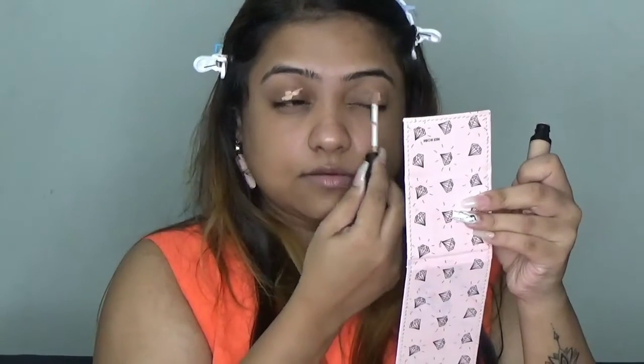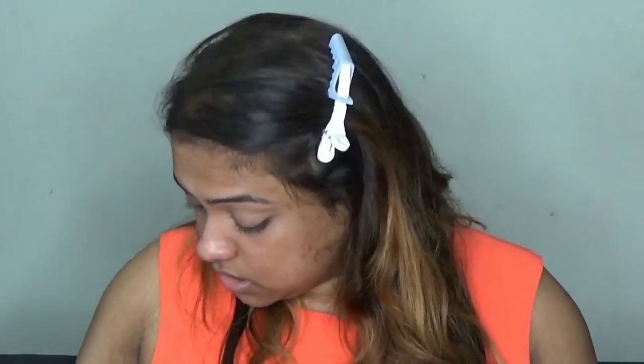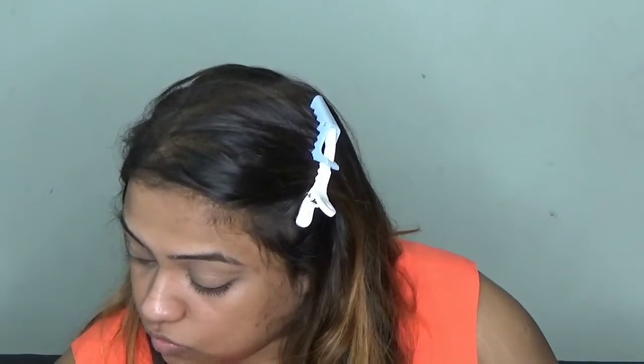For priming my eyes I am using my concealer, and this is from Swiss Beauty and my shade is 06. This is the first time I am buying this concealer. I am using my concealer — let's see how it works. Now I am going to set this concealer, and for that I am using my new compact in shade 04.